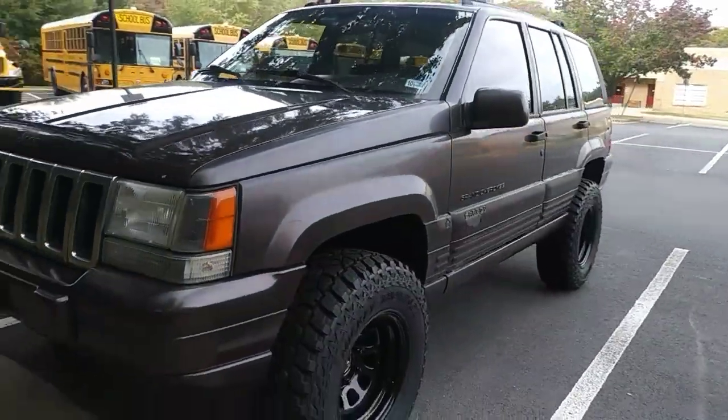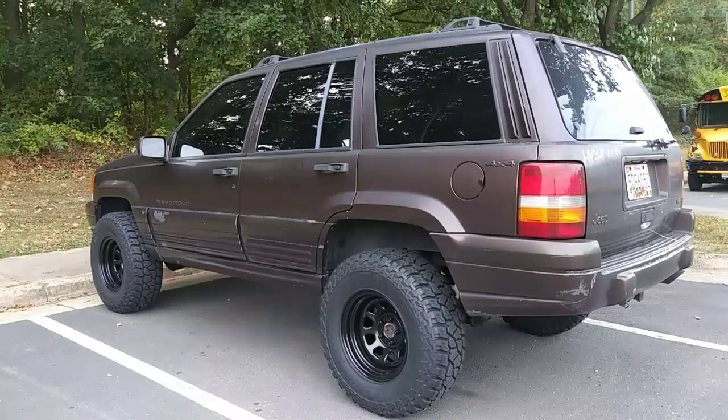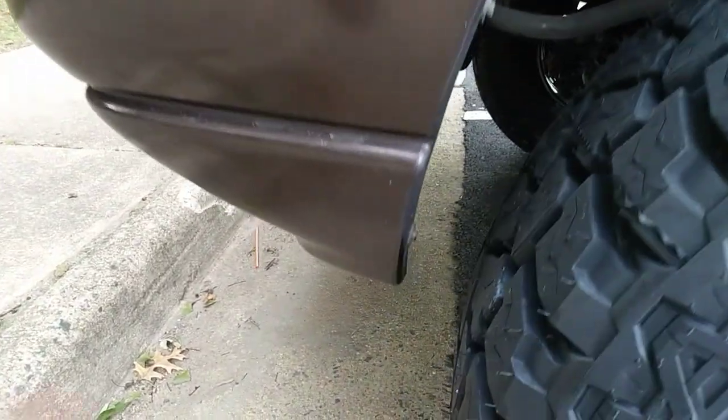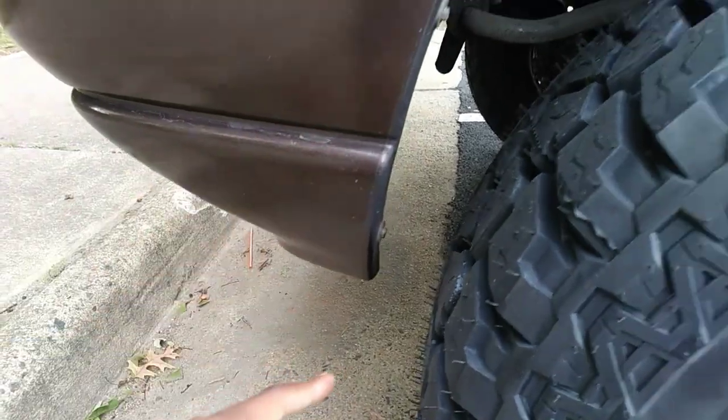After driving for a while I can tell you there's no weird vibrations and it pulls straight and true, but like we all expected I'm gonna have to do some trimming — not in the back, it's this bottom lip on the front bumper that's giving me all the problems.